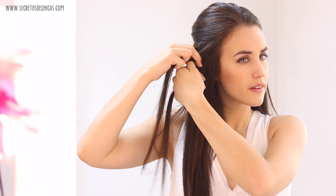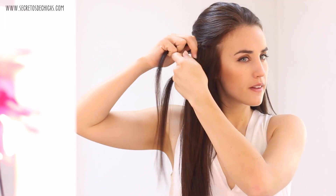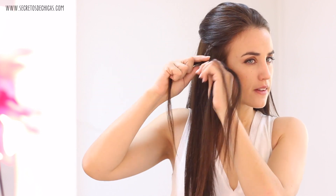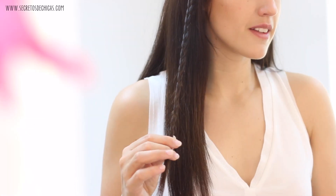Next up, you want to take a section of hair on one of the sides, divide it in three, and do a regular three-strand braid. Keep on braiding until you reach the end and tie your hair with a small elastic.